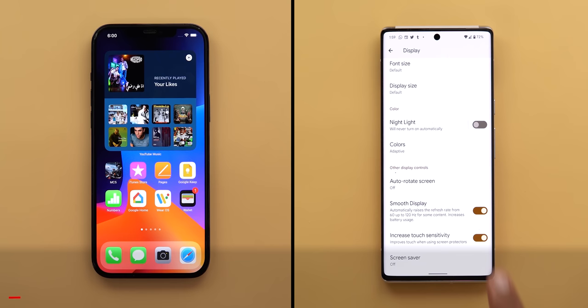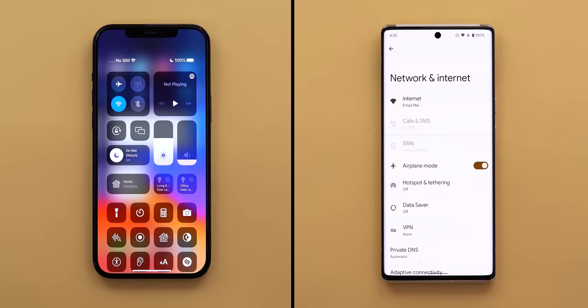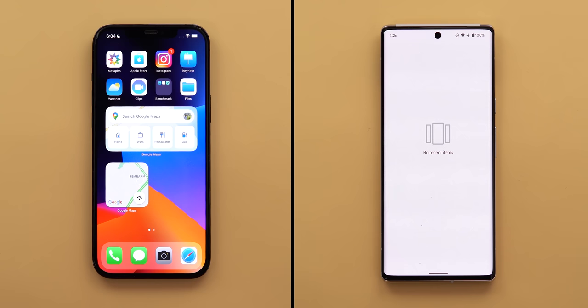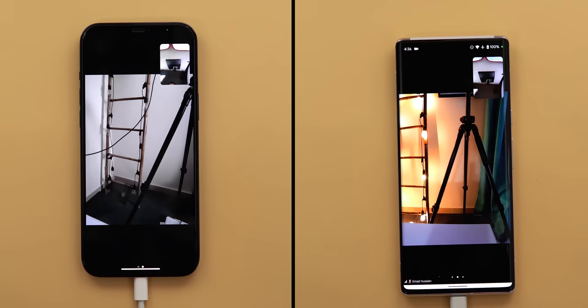For the sake of fairness, I will turn off the 120Hz refresh rate on the Pixel 6 Pro to match the 12 Pro Max's 60Hz display, calibrate the screen brightness on both, no SIM card used in either, do not disturb is activated, both connected to the same Wi-Fi network, both running the latest stable software, no apps running in the background, storage is the same 128GB, and batteries are charged to 100% with iPhone battery health also at 100%.